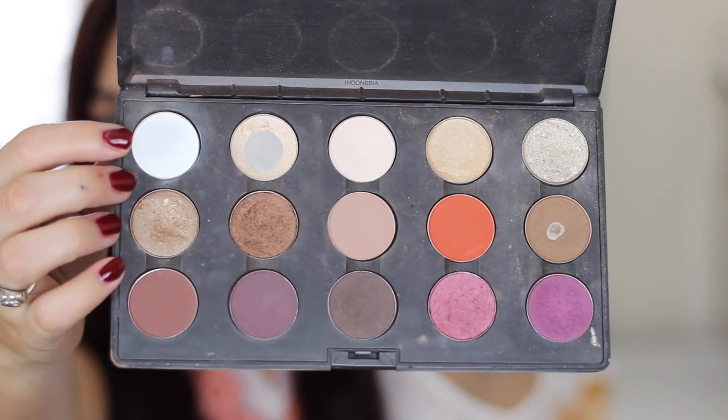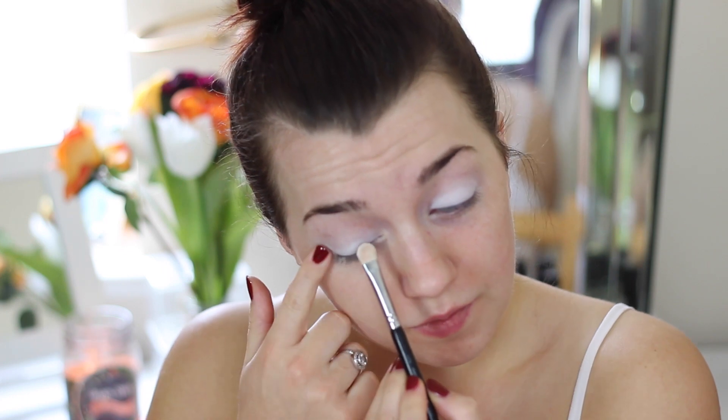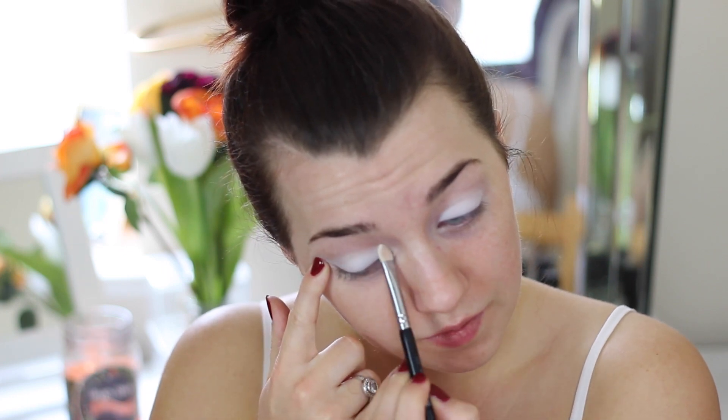Hey guys, welcome back to my channel. So in today's video we're going to create this timeless look. I'm going to start by using a white eyeshadow. I've already primed my lids and applied a white base — it's the NYX eyeshadow base — and then I'm packing a white eyeshadow from MAC right on top. You can use any eyeshadows you have; I'm using MAC because they're the most pigmented.